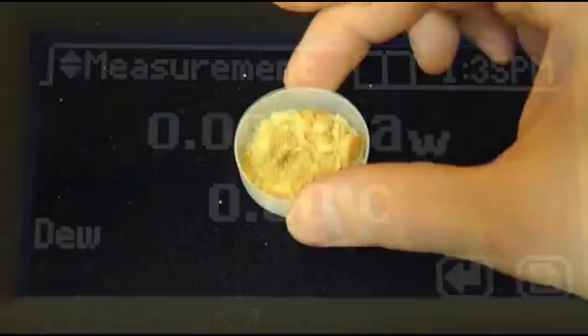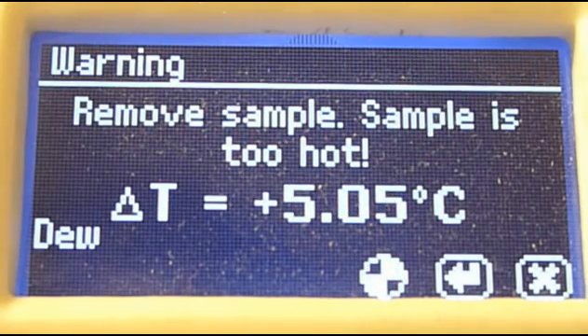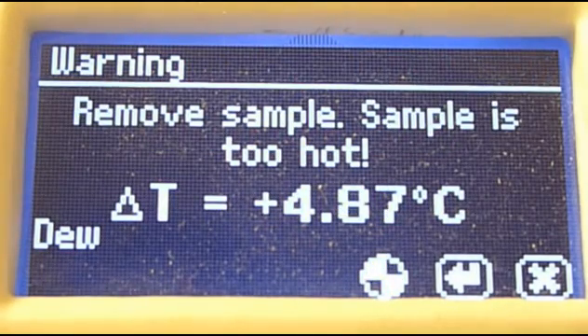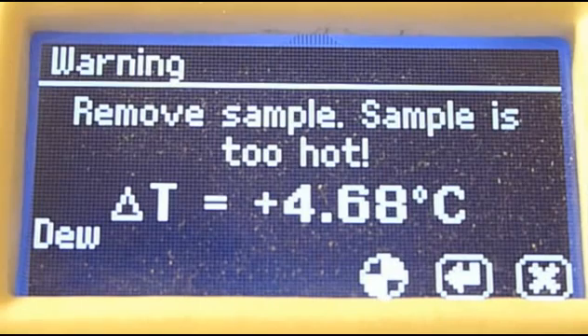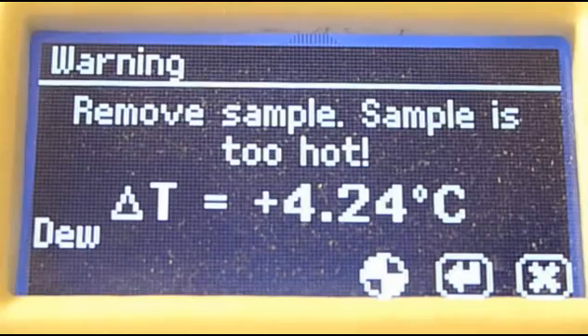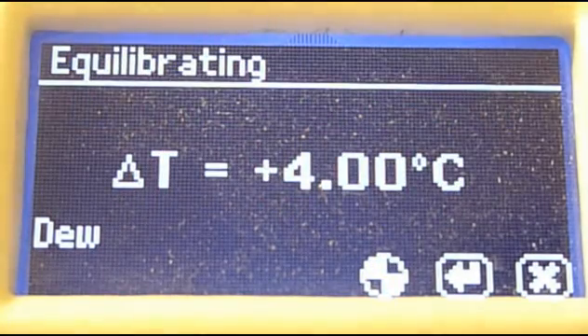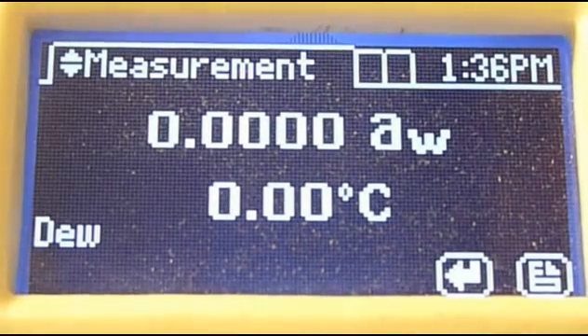If you prepare a sample and put it into the Series 4 while it's still hot, you're likely to see a warning message. This indicates that the sample temperature and the block temperature are too different, which makes it difficult to get a water activity reading. To avoid the risk of condensing water on the cooler block chamber from the hotter sample, remove your sample from the instrument, put a lid on it, and wait a little while for it to equilibrate closer to the block temperature.